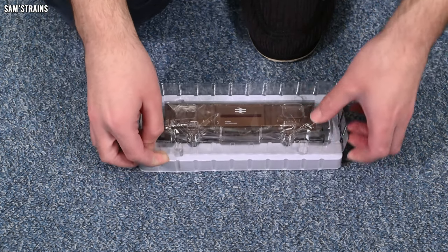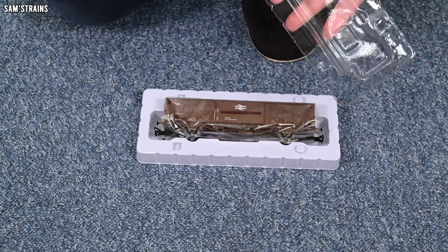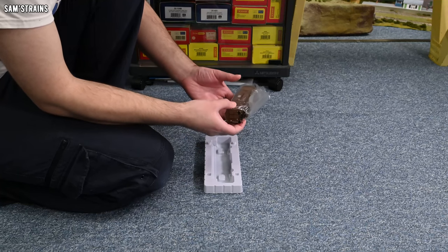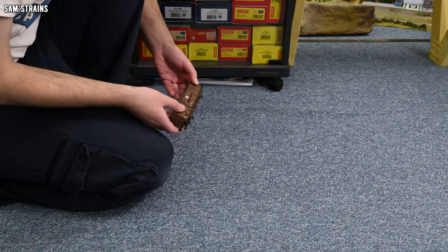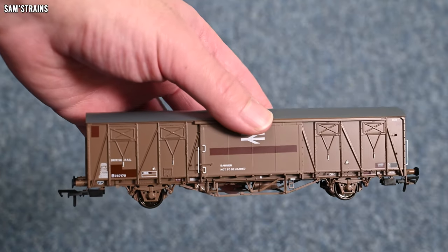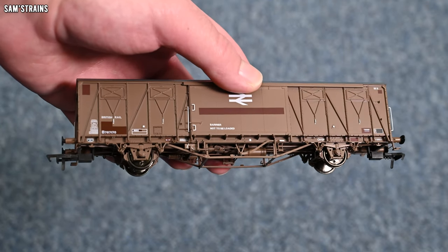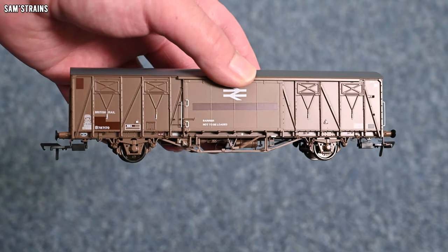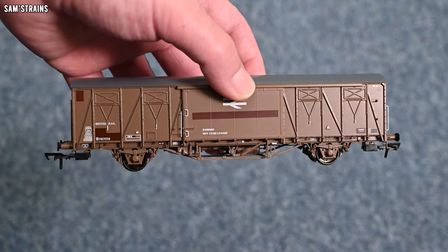Let's pop the front of the blister off. There we go — look at the finish on this! You've got a beautiful satin sheen on the top of the roof, and the body has a great finish as well. I'm not sure if these were wooden or sheet metal, but looking at this I'd say probably sheet metal, and the finish is really quite nice. I was expecting this to be slightly more cheaply manufactured than the open wagon from Rapido, and yet no — this seems to have a lot of detail on it as well as its much larger size. That's impressive.